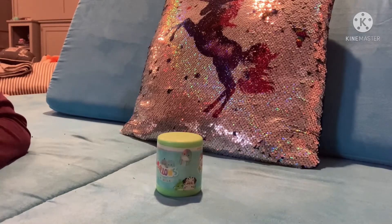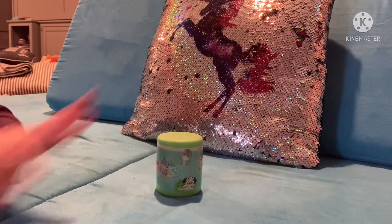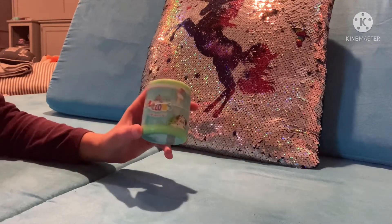Hi everyone! Welcome back to my channel, Unicorn Squad. Today I'm going to be opening these micro mallows.